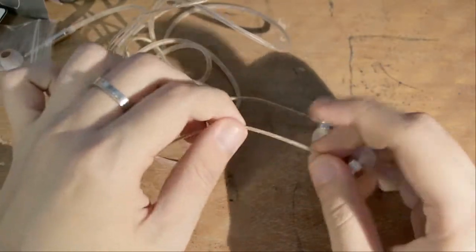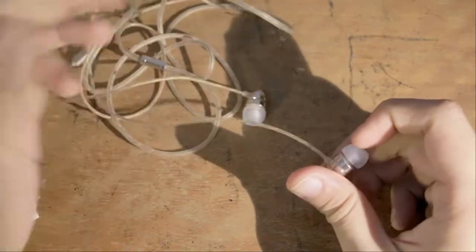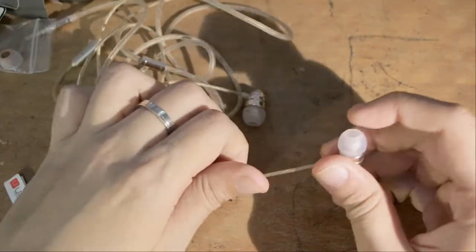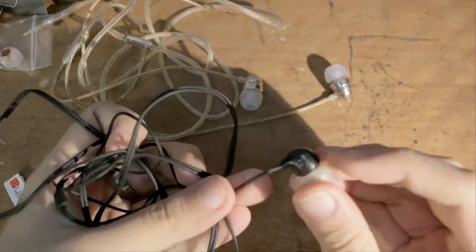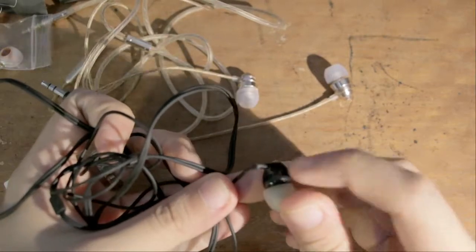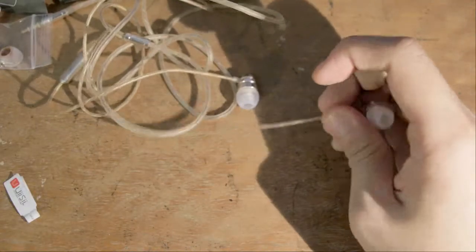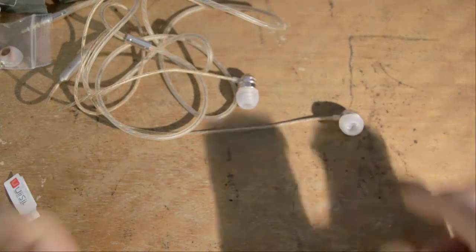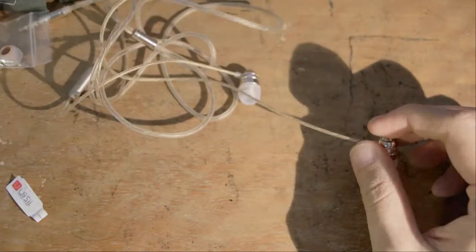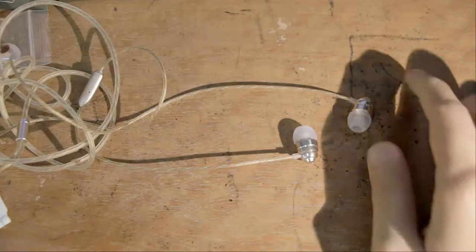Let's talk about the hardware itself. What I like are the cords — these are really nice and thick. Given that my previous earphones actually snapped at the neck, I really appreciate this. My previous ones are a fair bit thinner than what we have here. A nice thick cable is great for build quality because it means it's not going to break so easily — that's one plus point for this.